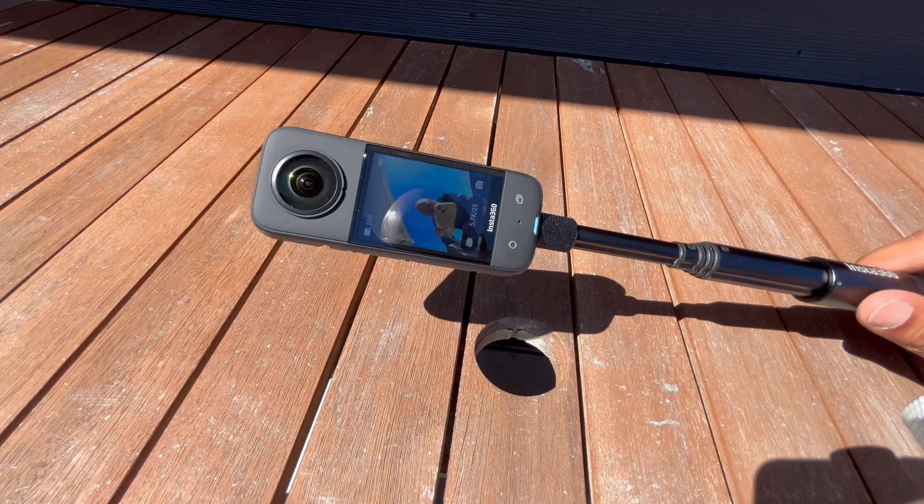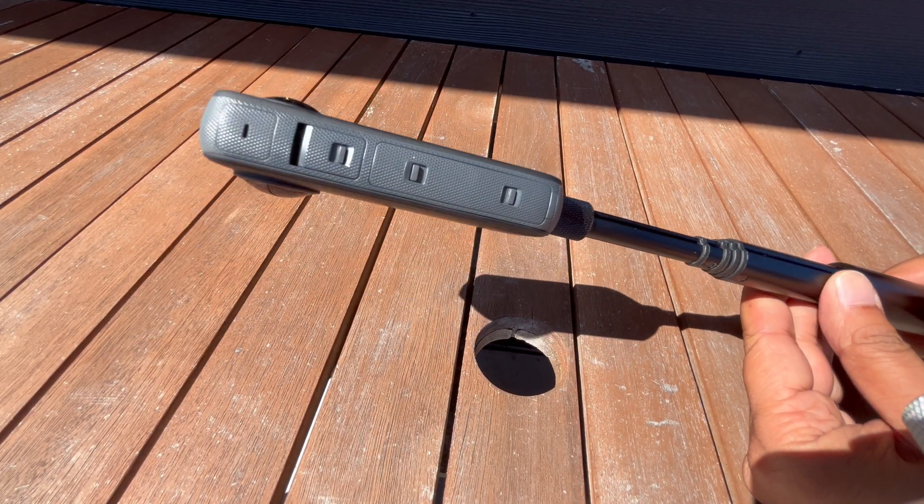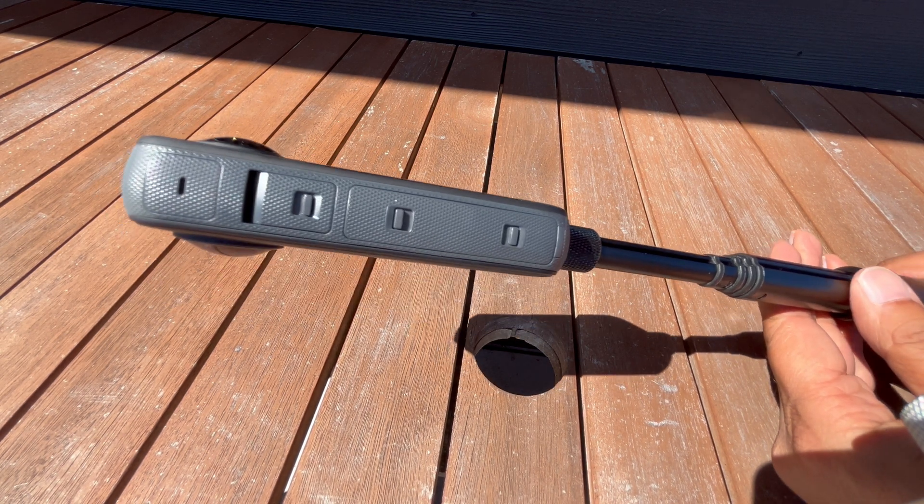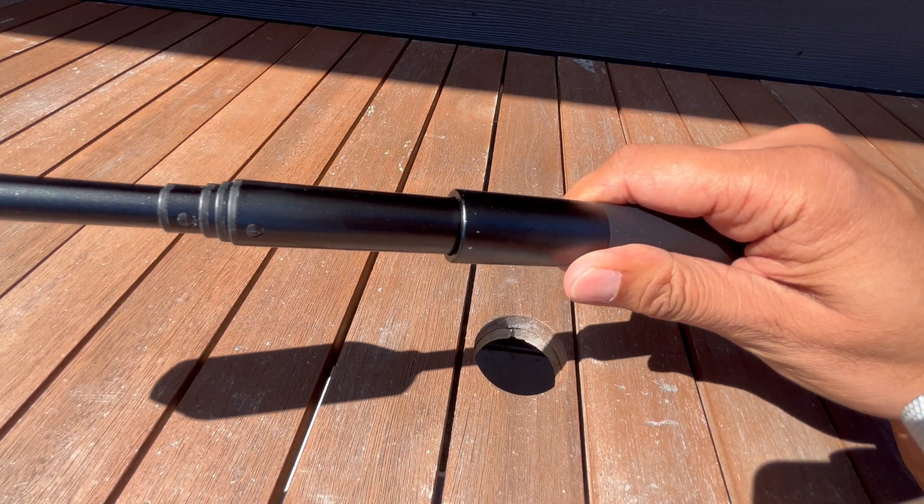So what's an invisible selfie stick and how does that work? This is another benefit of a camera like the Insta360 X3. The invisible selfie stick allows you to capture all sorts of creative angles and shots such as third person shots, or even fake drone shots without actually having a drone.